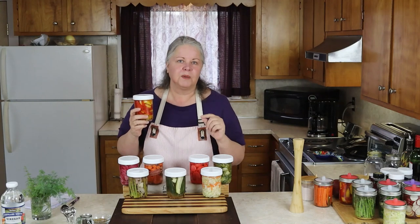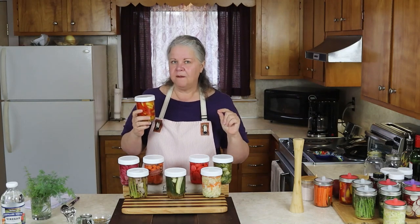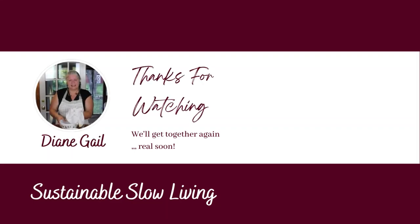I hope you're going to make yourself at least one jar of quick pickled bell peppers today and enjoy every single bite. It's been great having you here with me today, and we'll get together again really soon.